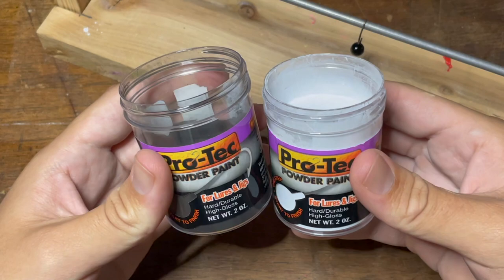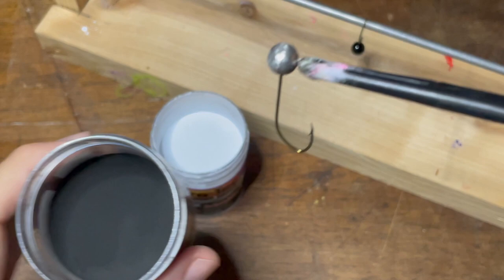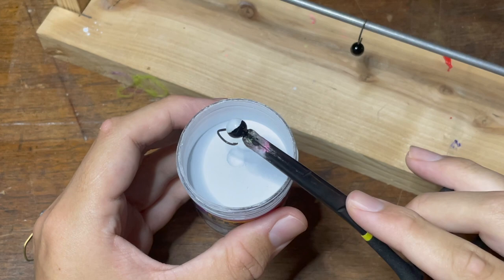The next jig head I'm going to be doing is a half and half black and white jig head. You can do any two colors you want, but for this one I'm going to be using black and white. The first steps are exactly the same — we're just going to heat up our jig head on all sides. The color I'm going to dip it in first is the color I want on top, which is going to be black. So I'm going to take my black paint and dip it in real quick and shake off the excess. Since the belly of this jig head is going to be white, I'm just going to take my white paint and very slowly dip the bottom half of the jig head into the paint.